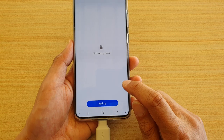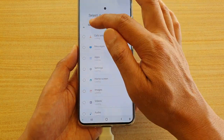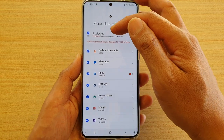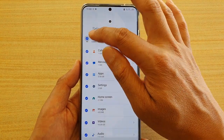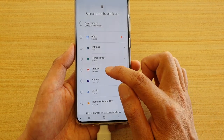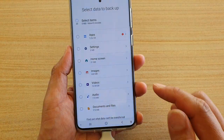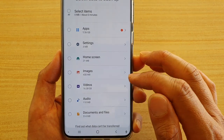Then tap on Backup. Sometimes it might select everything in the backup like this, and when everything is selected it can be quite a lot of space. So I'm going to deselect everything and just backup images and videos. My USB drive only has 8GB of memory, and videos alone are 16.08GB.